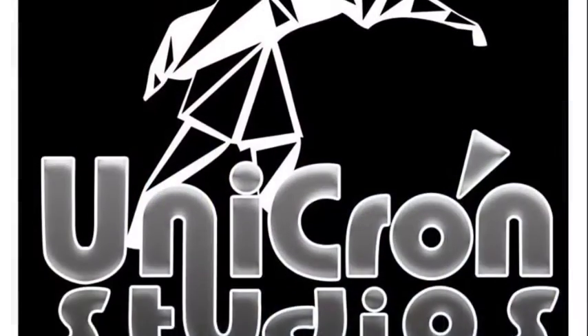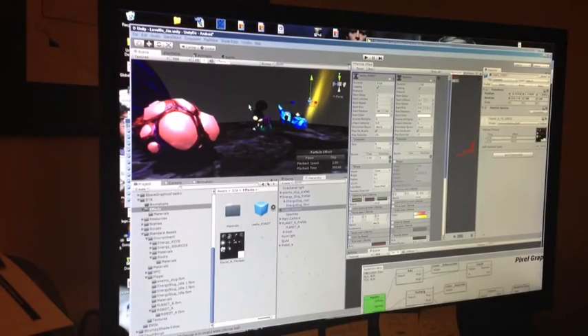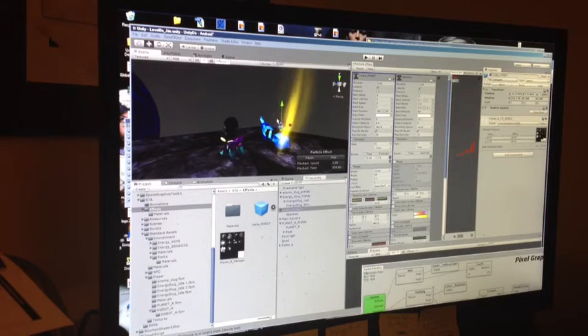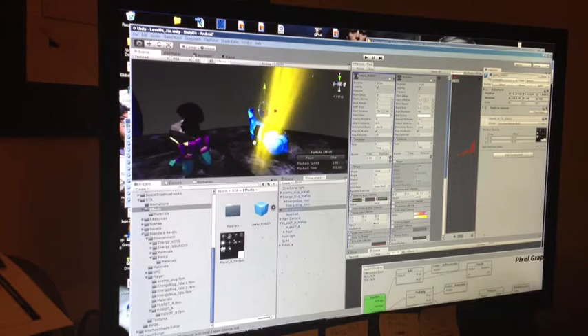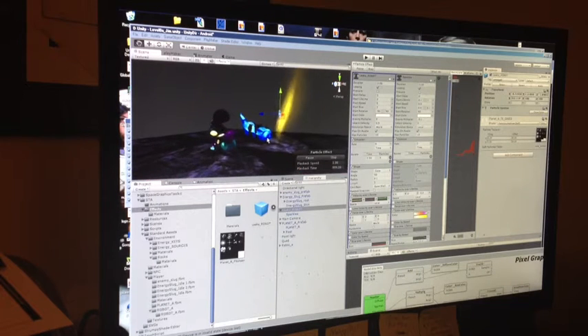I'm going to be putting the camera on that, and then I'll be talking to you about what I'm working on tonight. So right now I'm working on this little particle effect over here. It's going to be sort of an energy loss effect.